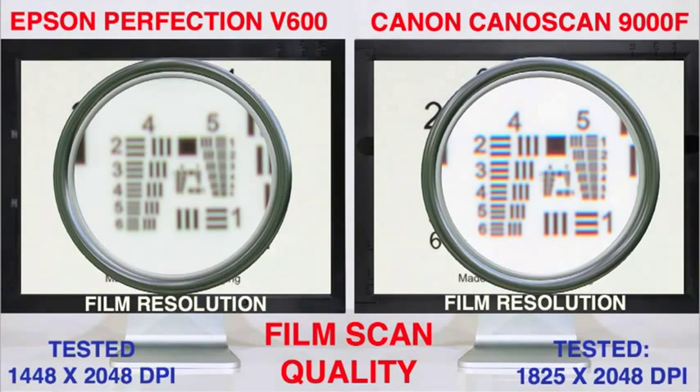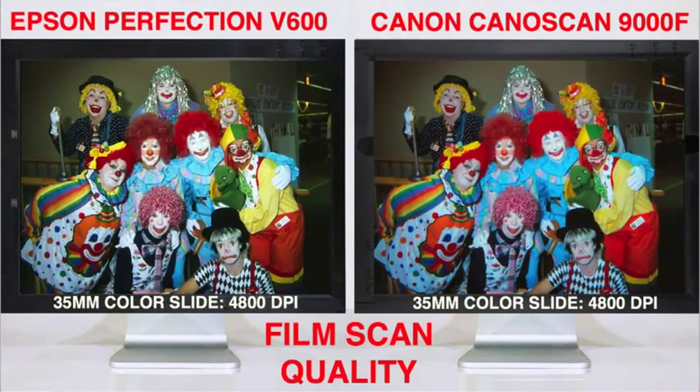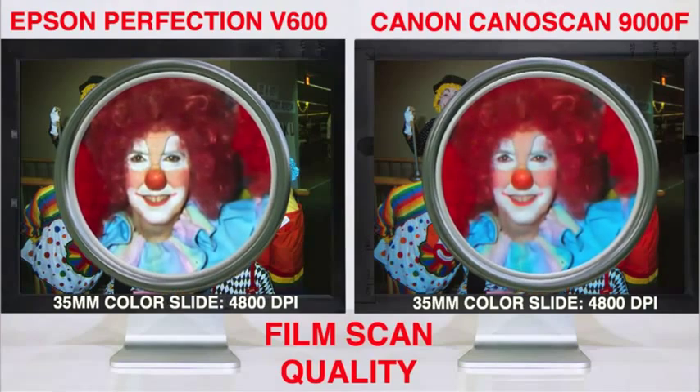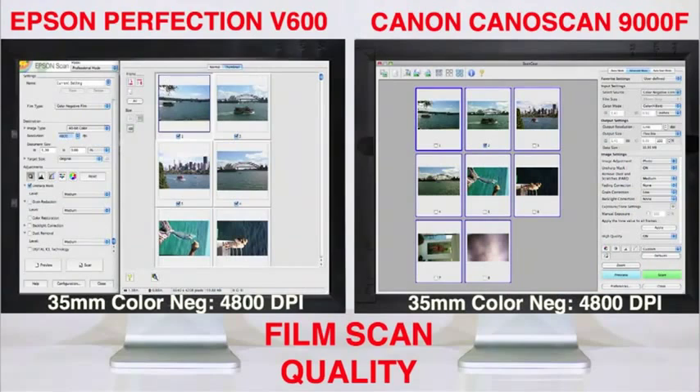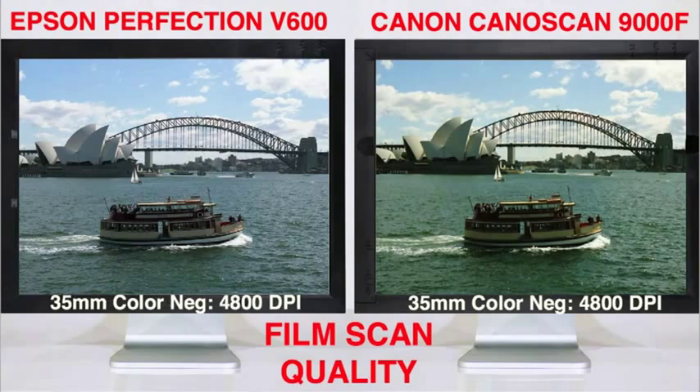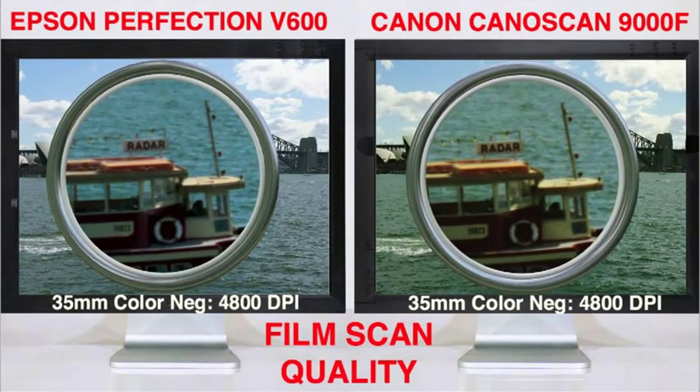The Canon averaged 2000 dpi versus 1800 dpi for the Epson, and both achieved that by the 4800 dpi setting, and not at 6400 or 9600 dpi. For color slides, the Epson captured a wider dynamic range and higher color accuracy, resulting in truer colors, better contrast, and higher detail in the shadow areas. The Epson also showed less chromatic aberration, or color fringing, along sharp edges in film scans. Color negative scans from both usually required some color tweaks, since there are no film brand presets, although in most cases the Epson was more accurate and showed higher detail, especially in shadow and highlight regions.